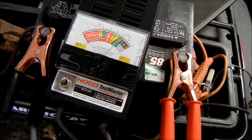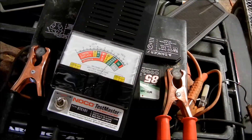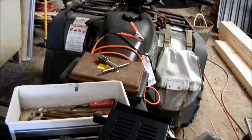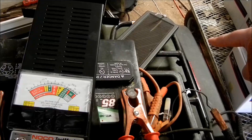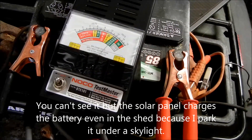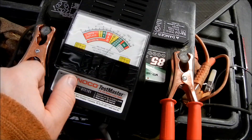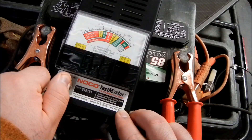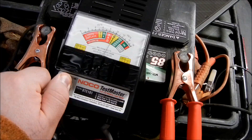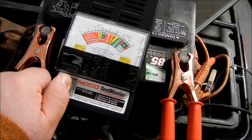I wanted to do a comparison, so I got the tester over here on my four-wheeler battery. It's a regular 12-volt deep cycle battery that I use to start my four-wheeler. It just sits on the four-wheeler all the time. This battery is always charged because I have a solar charger hooked up to it, so it's always good to go. As you can see it's reading basically 12 volts. I'm going to throw the tester on for ten seconds and we'll see what it reads.